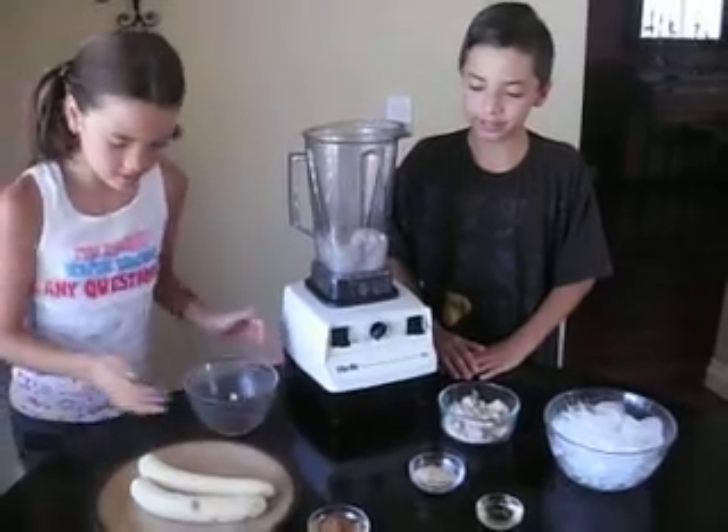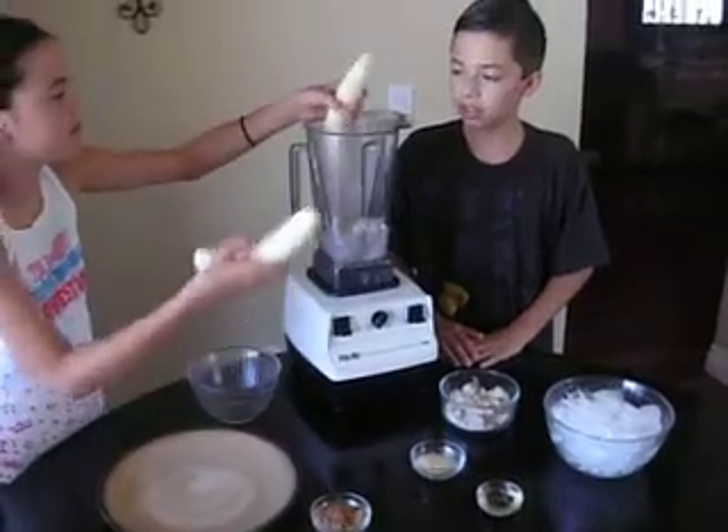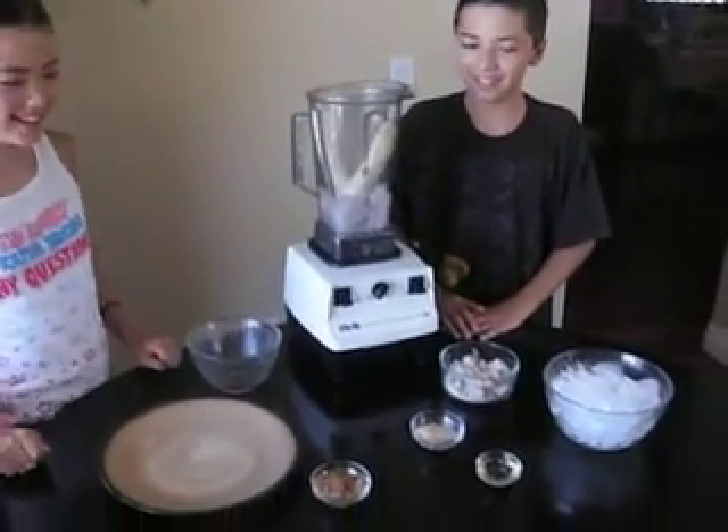Go ahead and add two bananas. And yes, their hands are clean — we're crazy about that.